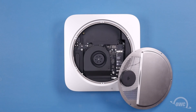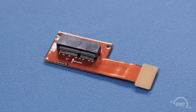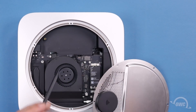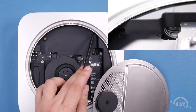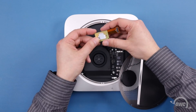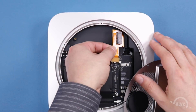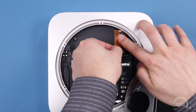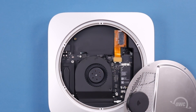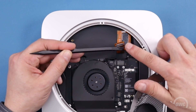If your Mac Mini didn't come with a PCIe SSD, then you'll need to install the appropriate connection cable first. Near the rear of the connector cable are two small holes. These line up with two pins on the right side of the SSD bay. First though, you'll need to remove the paper backing on the adhesive located on the bottom of the cable. Then align the two pins over the holes. On the other end of the cable, there is a push connector that attaches to the socket on the logic board.